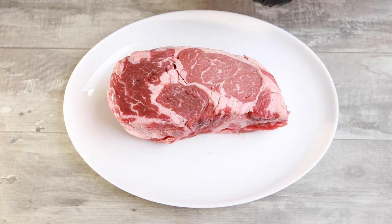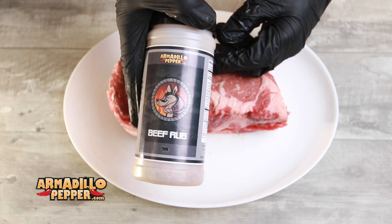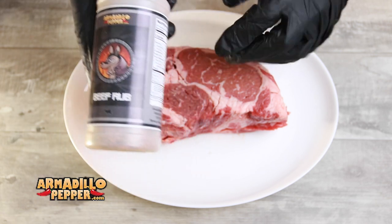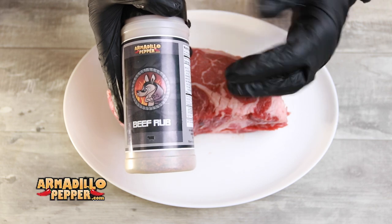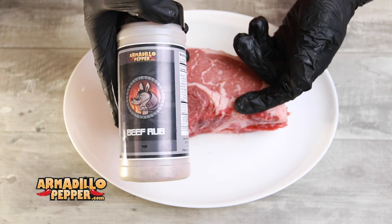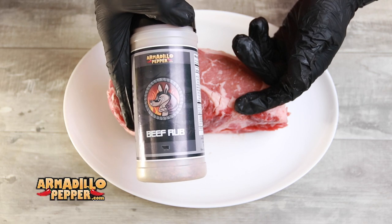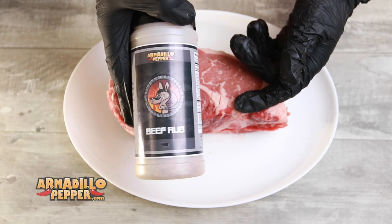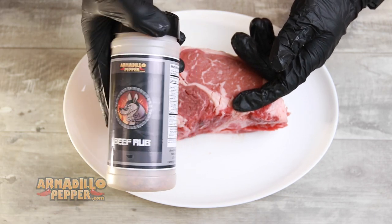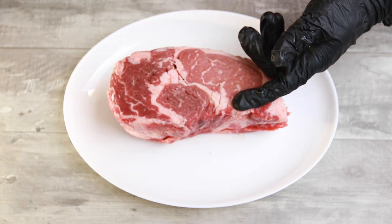To start with, we are going to season this up with some beef rub by Armadillo Pepper. If you don't have this, just use salt and pepper — this has salt, pepper, garlic, and some paprika. I've used this on burgers last week and also on some steak. I'll leave a link below where you can get some, but just use salt and pepper or any other seasoning you want.